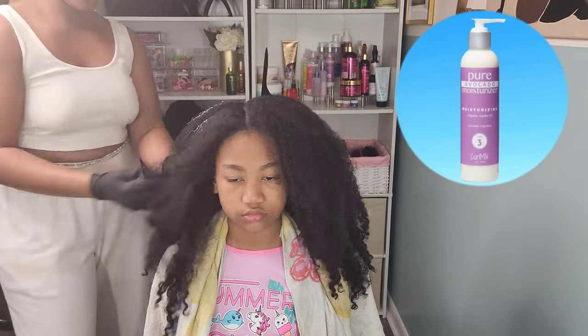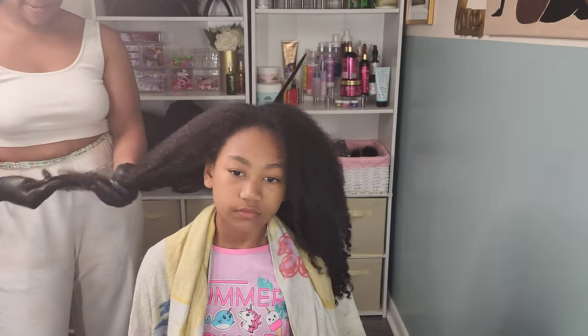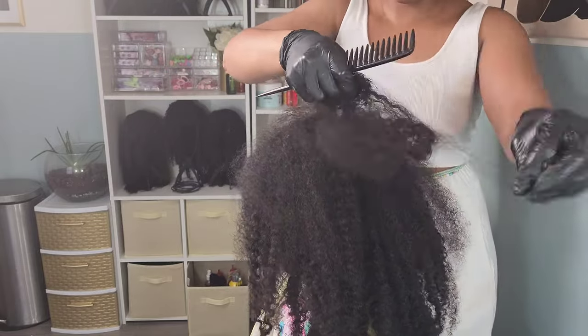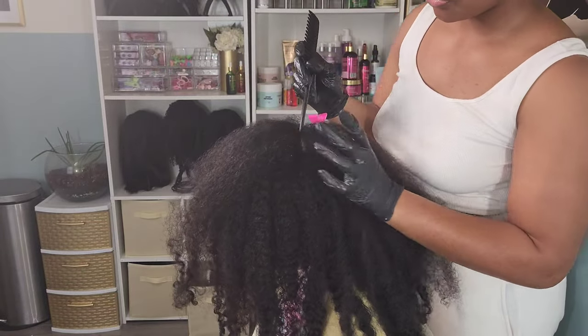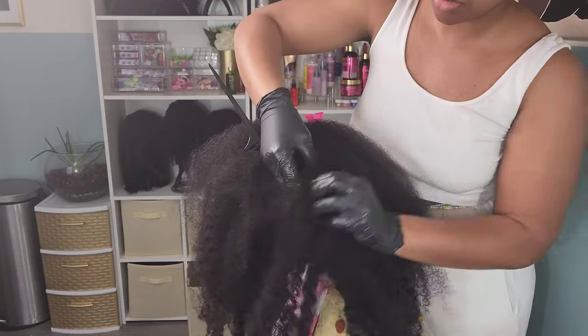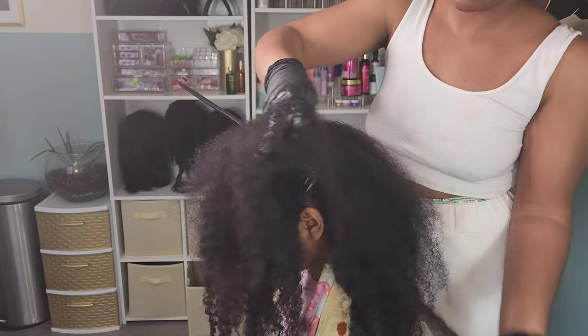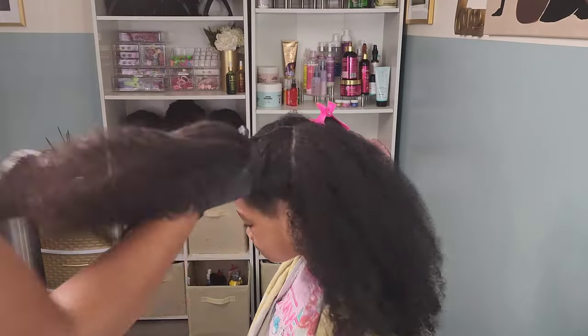I'm using the Curl Mix — this is step three, the moisturizer. I have the full set, steps one through four, but for this video I'm going in with step three and step four. So first I'm applying that moisturizer, and then as we work her hair down into smaller sections we'll add in the fourth step, which is the flaxseed gel. Parting her hair into smaller sections was definitely a task because her hair is tangled — three weeks of not being washed. That's why I try to get her into a routine of weekly detangling and washing.